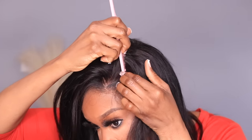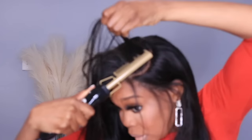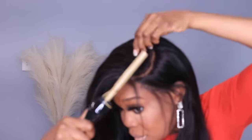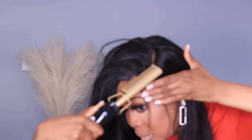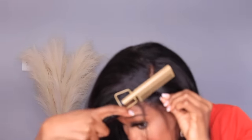After doing my sewing I did my makeup, gave myself a clean beat, and was ready for styling. For the first part of styling I wanted a C-shape parting space, so I gave myself a C-part and used my hot comb with some Got2Be spray and flattened the closure a little bit more.